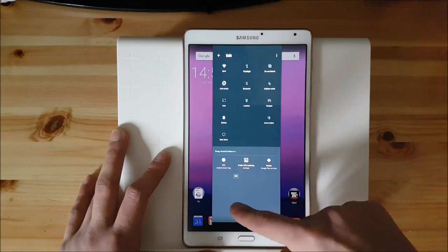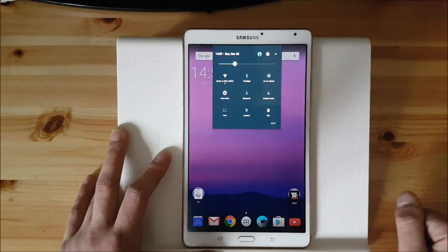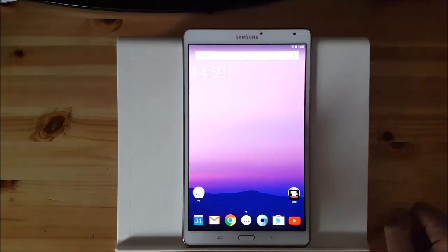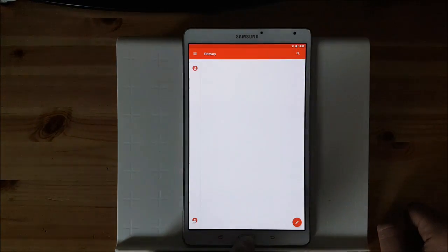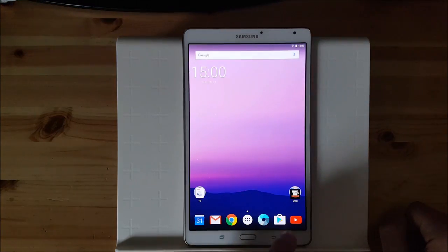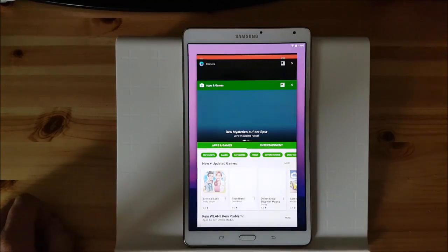Let's remove them now, because I'm only using these nine toggles. Of course you get the multi-user and the settings icon over there. Let's open some apps because I want to show you the recents panel of the ROM. As you can see the recents panel looks like the Android Nougat recents panel. You get this big recents view which is really amazing, especially on a tablet.